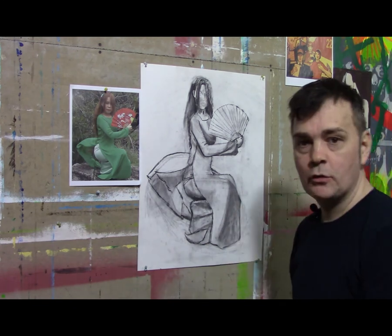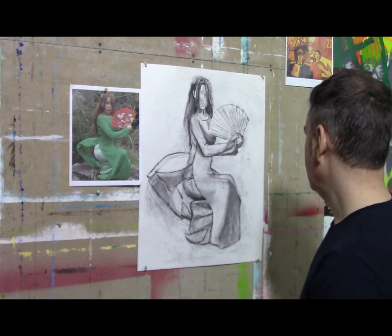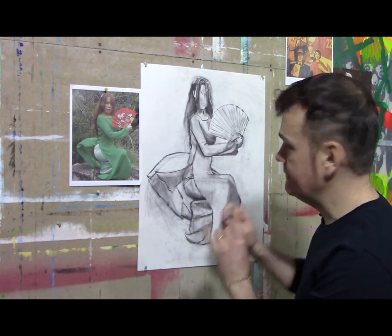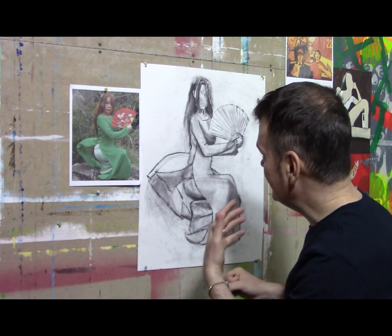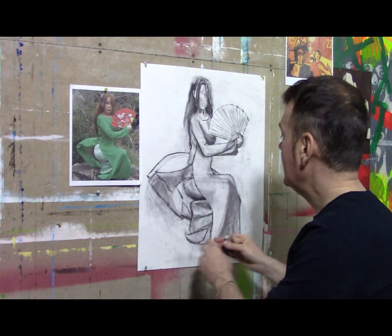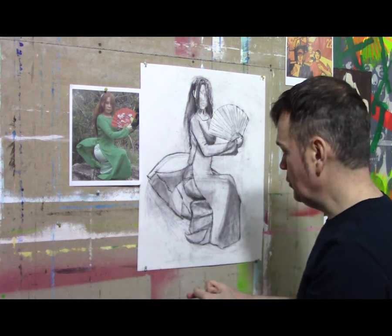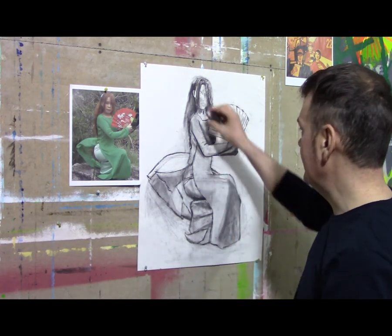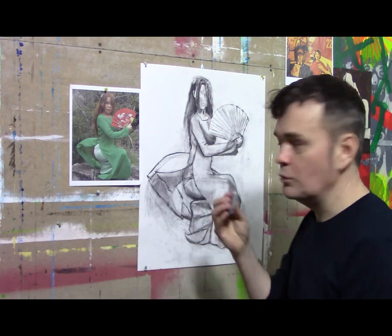At this point I'm going to switch to some color. You don't want to necessarily finish it out in black and white if you are going to add color. If I keep going with black charcoal, I'll run the danger of making it very muddy. So one thing you want to do is clean out some areas before you add the color in, because it will make it muddy.